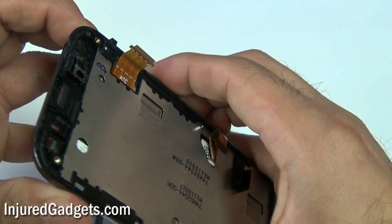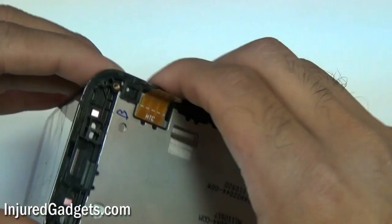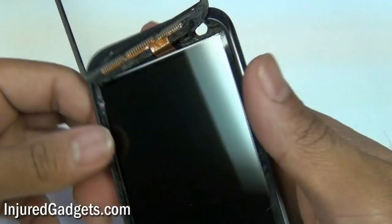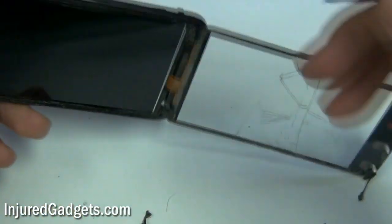Anyhow, you're just going to remove that glass screen. Once you remove the glass screen, we recommend heating up the back of the LCD just to loosen up the adhesive so that you can remove the LCD as well, because you will need to remove your LCD in order to insert that digitizer cable back in properly.